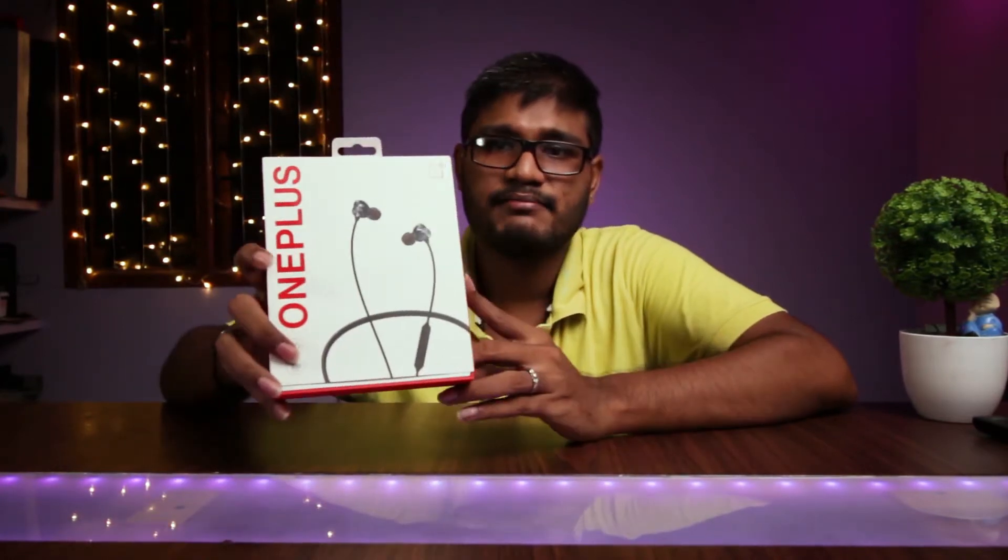Hi, hello! Welcome back to the channel Unpack Me, this is your Vignesh here. Today we are going to unbox the OnePlus Bullets Wireless Z — this is a Bluetooth earphone from OnePlus. This is the box it comes in.